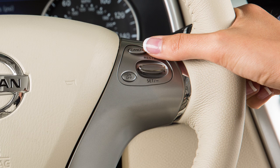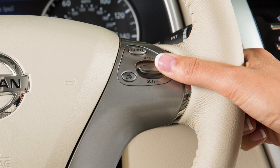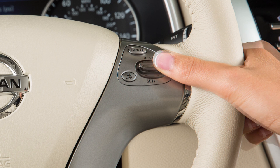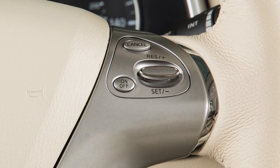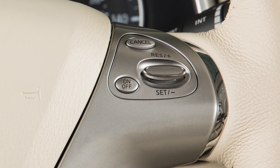To cancel cruise control, push cancel or tap your brake pedal. To resume cruising at your last set speed, push up on the resume plus switch. To turn cruise control off completely, push the on-off switch. The cruise indicator light will turn off.